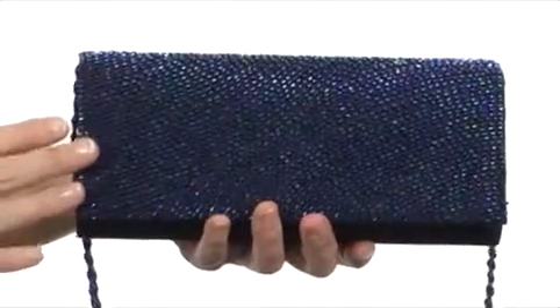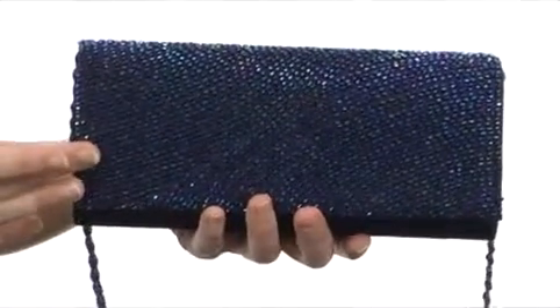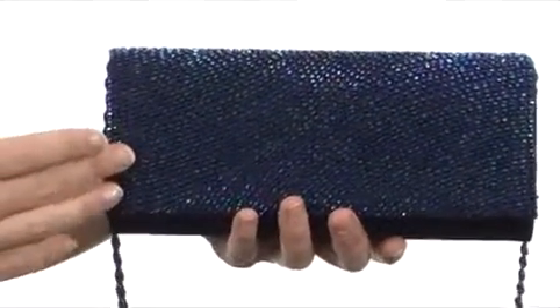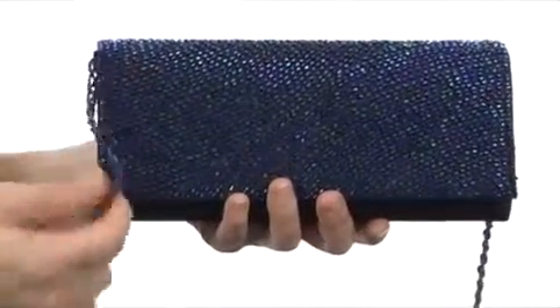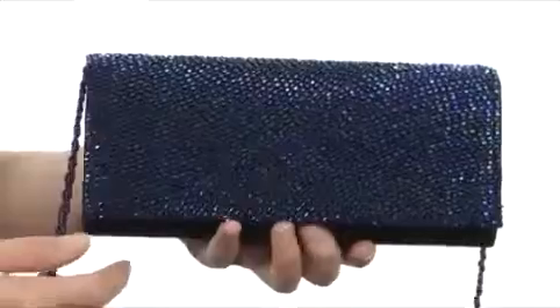This wonderful bag has an all-over colorful beadwork design on the front to really draw everyone's attention your way. It even comes with a shoulder strap design that can easily be tucked inside to rock the bag as a clutch.